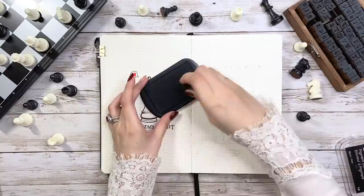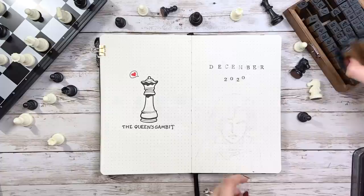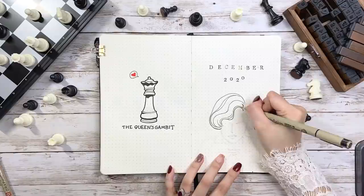On the right side I use alphabet stamps to stamp 'December.' Usually I wouldn't write in the year, but since this is the last setup of 2020, I want to make it a little bit different. Then under it I want to draw our chess queen Elizabeth Harmon — this is based on the show poster where she has her classic pose sitting in front of the chess board.